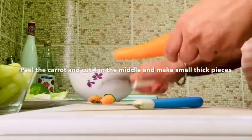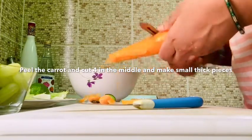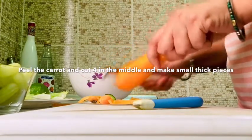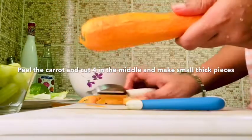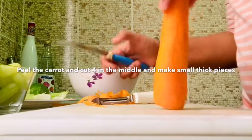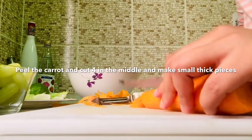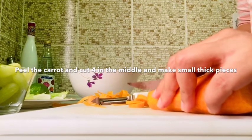The carrot is cut to 4-5 inches in medium size. The carrot gives a crunchy feeling. This is a very healthy salad.